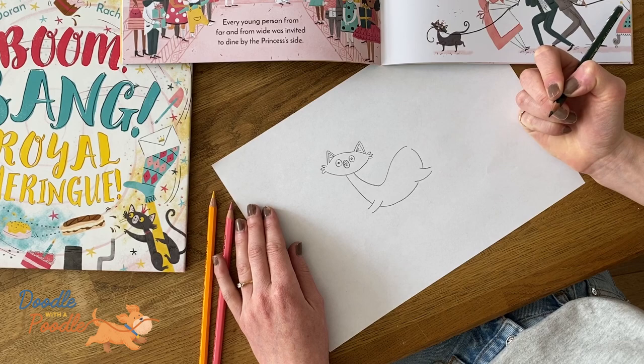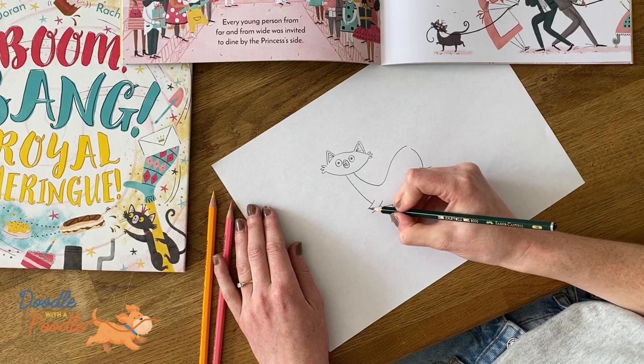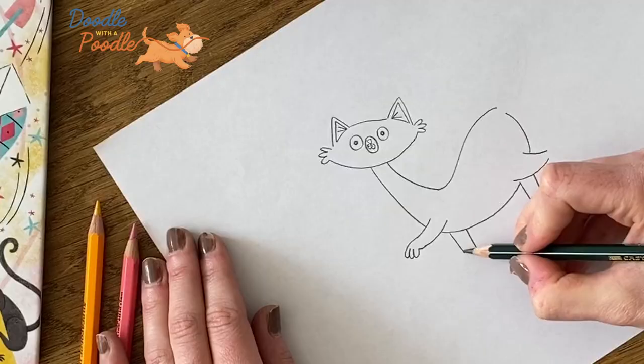Then we'll add in the two missing paws, and we'll finish those off with three little swabs. And we'll do this to all of the paws.